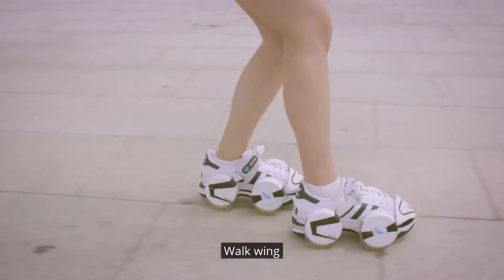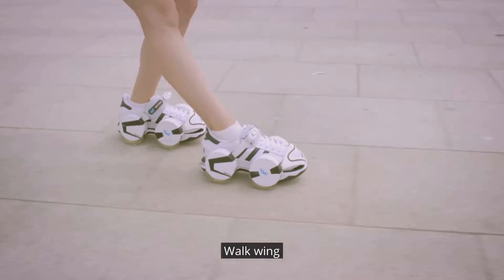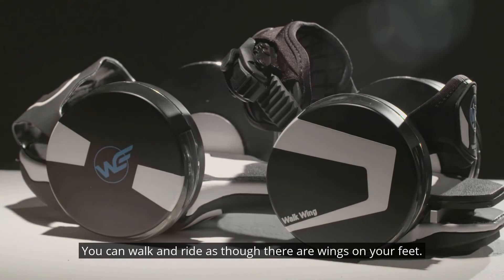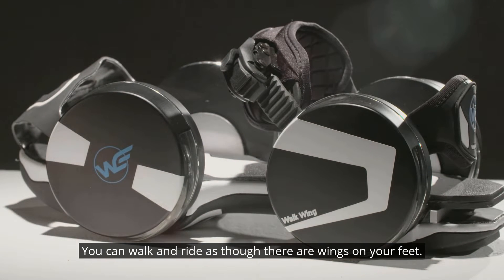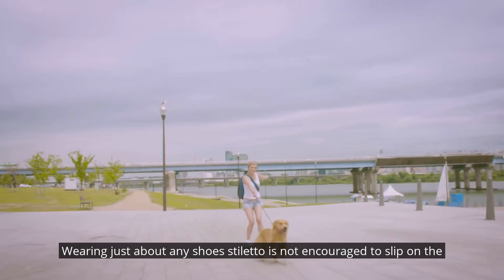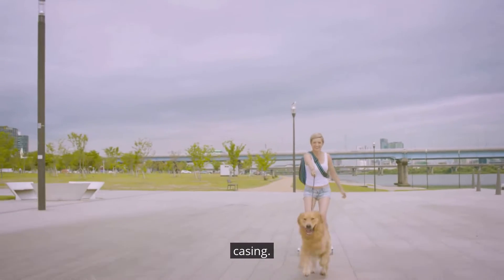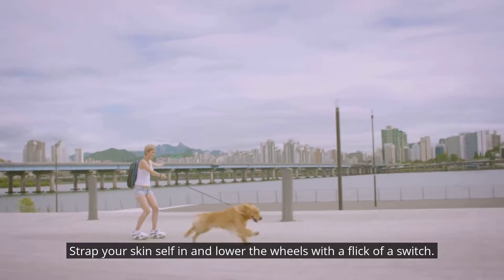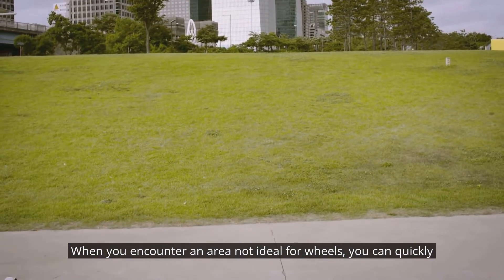Walk Wing — the retractable wheels you can slip onto your shoes. You can walk and ride as though there are wings on your feet, wearing just about any shoes — stilettos not encouraged. You slip on the casing, strap yourself in, and lower the wheels with a flick of a switch.